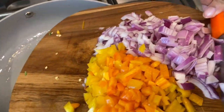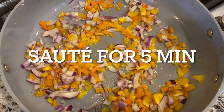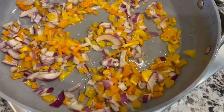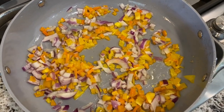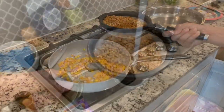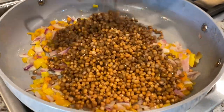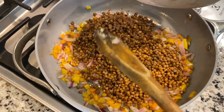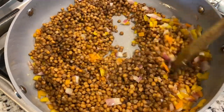Next we've got to sauté our veggies — some chopped onions and chopped bell pepper going in. We're sautéing for about five minutes with a little sizzle. Then for the meat of the lasagna — the vegan meat, that is — we're adding our two cans of lentils in. Hope you guys try this recipe; this is one of our favorite vegan gluten-free options.